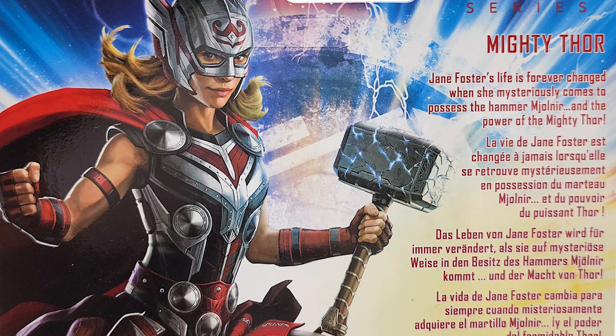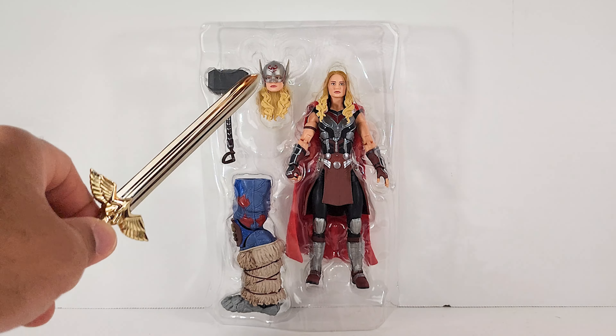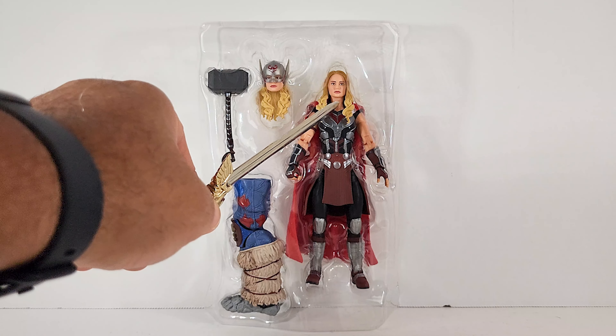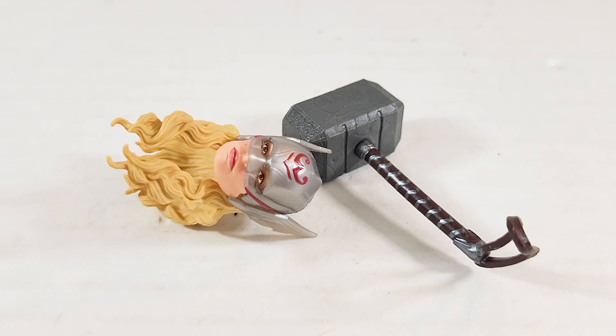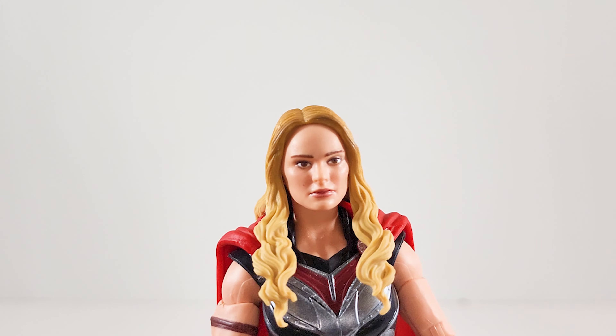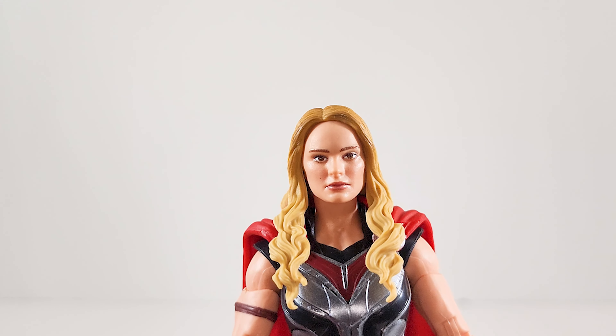Jane Foster's life is forever changed when she mysteriously comes to possess the hammer Mjolnir and the power of the Mighty Thor. That is a snazzy backdrop. She ships with Mjolnir — looks like the cracked-up version. She has a helmeted head, an unhelmeted head, and the BAF piece. As for accessories, I think they kind of nailed it.